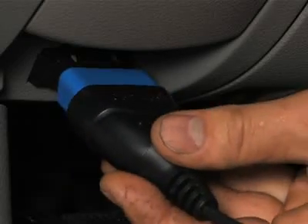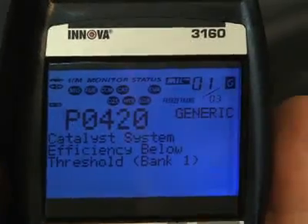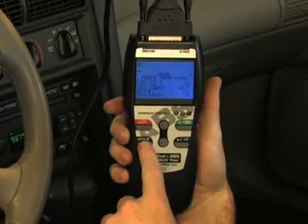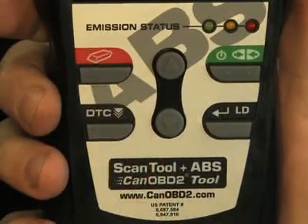This is included on all of our tools at no extra charge. All Innova tools are made with ease of use in mind. Simply plug the tool into the OBD2 port, usually found near the driver's knee, and within 10 seconds you will see all of the information appear on the screen. You don't have to key in any information, like vehicle year, make or model, as the tool will automatically do it for you.